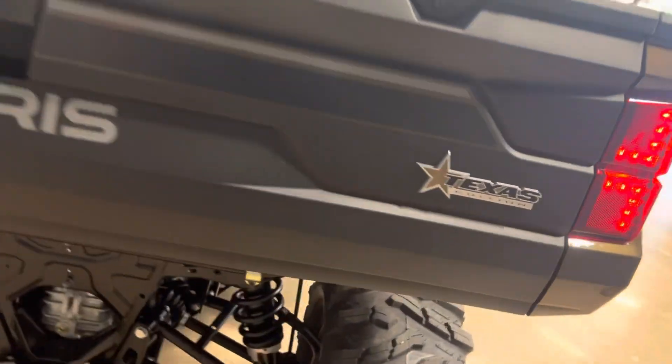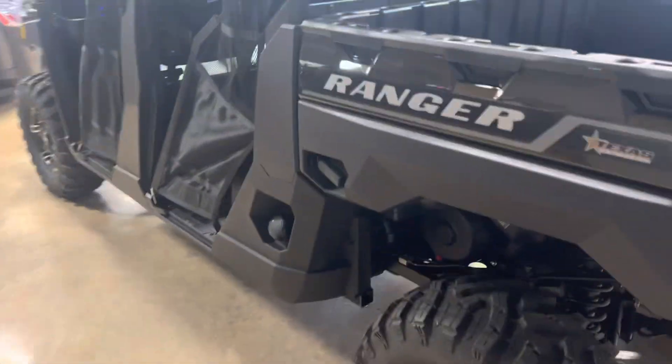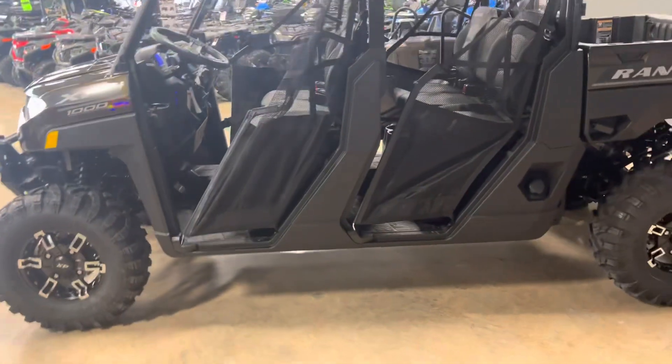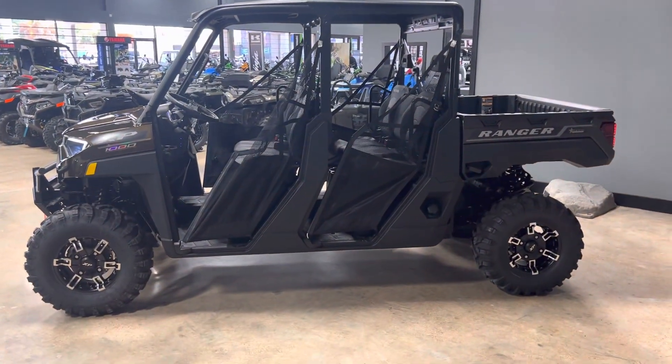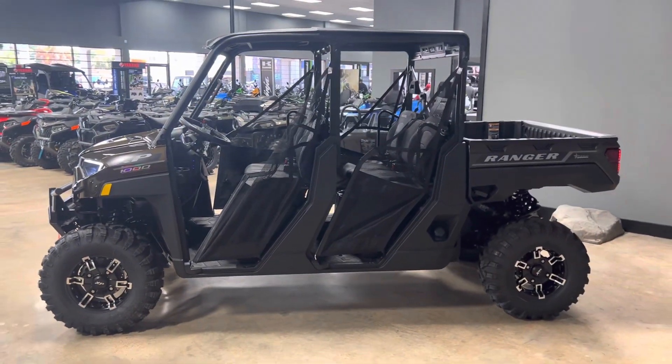83 horsepower — this 83-horsepower machine is the XP model, dual overhead cam, great premium product with 29-inch tires. This thing has it all. Stop by and see us here at Houston Motorsports on 1960. Like and subscribe for more videos like this. Thank you so much — God bless you guys, have a great day.